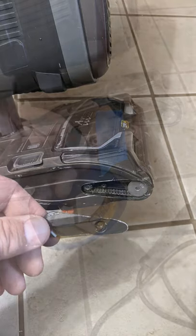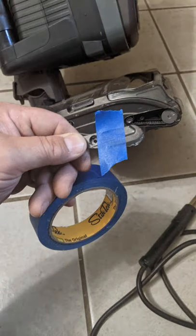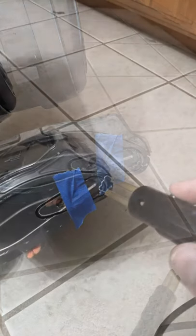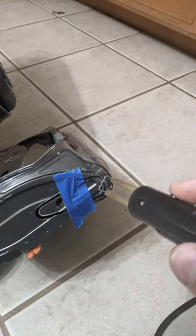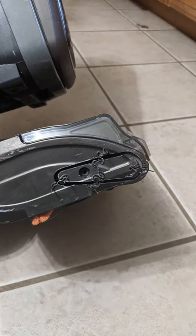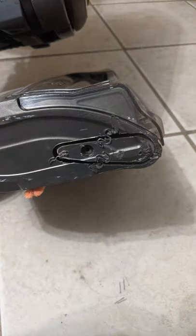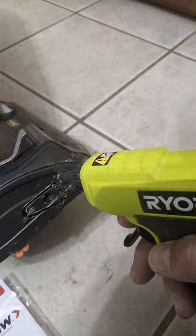What we have here is a small fix on the vacuum — we had the belt that melted through the side. We used the hot stapler with some staples to fix the outside edge, and from there we used the Dremel tool just to cut off the excess metal from the staples.